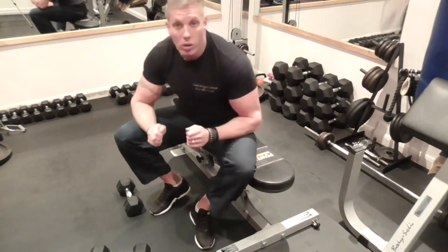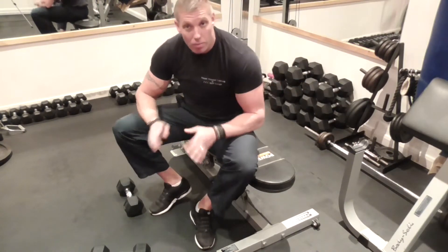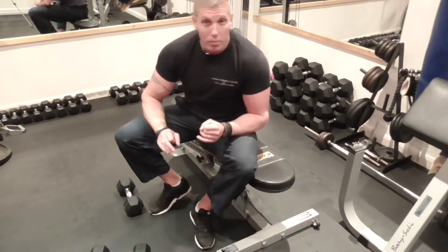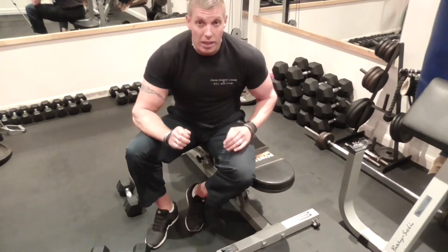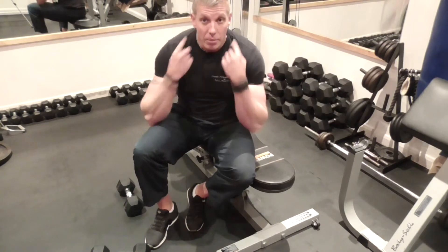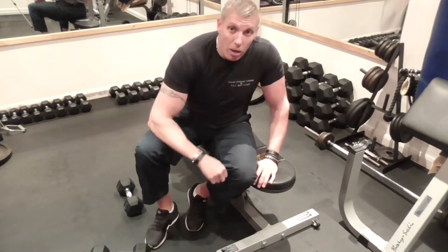That's a single dumbbell row for the entire lat region and back region, apart from the lower back, because it's not a compound move. A compound move will involve more than one muscle group — for example, a double bent-over row is going to incorporate the legs a little bit, the lower back, the traps, and the core more. By using the bench, I'm taking those out of the equation and isolating the lat, so I'm just using that particular part of my back.